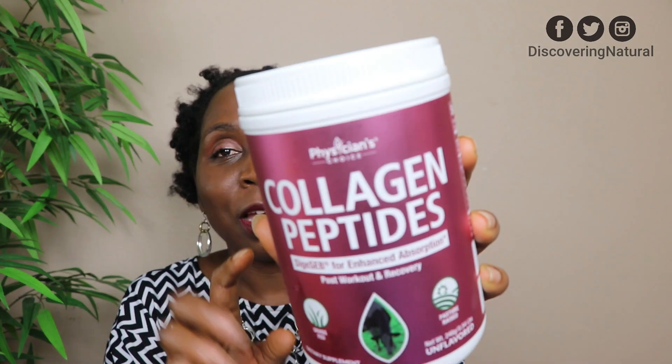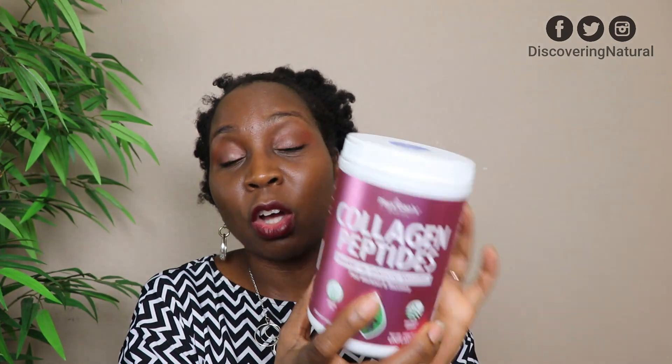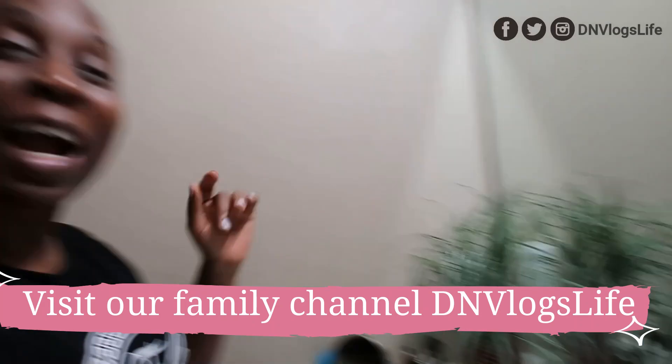Next on our list is my collagen. I try different collagens over time. This is the Physician Choice Collagen Peptides — I wanted to give them a try and bought this off Amazon. It's on our Amazon page. I go live on Amazon every Monday, Wednesday, and Friday at 12 PM central time. Collagen is good for your hair and skin. I use this mainly after I work out — it's more of a workout recovery collagen. Collagen makes me feel like I'm in my thirties.